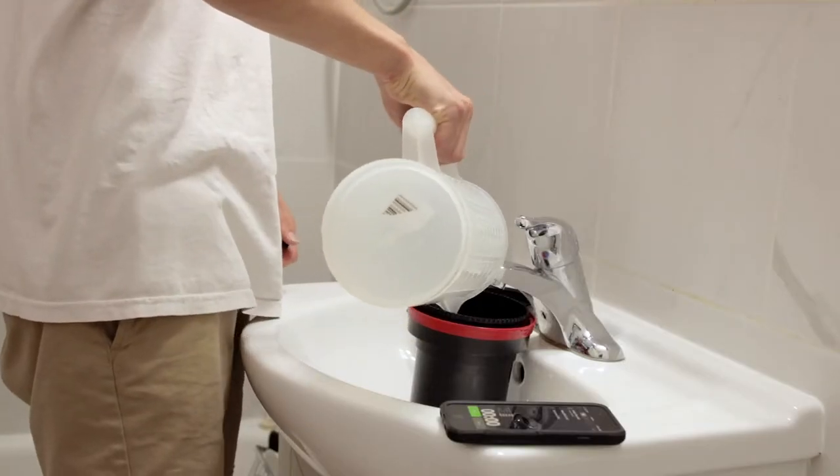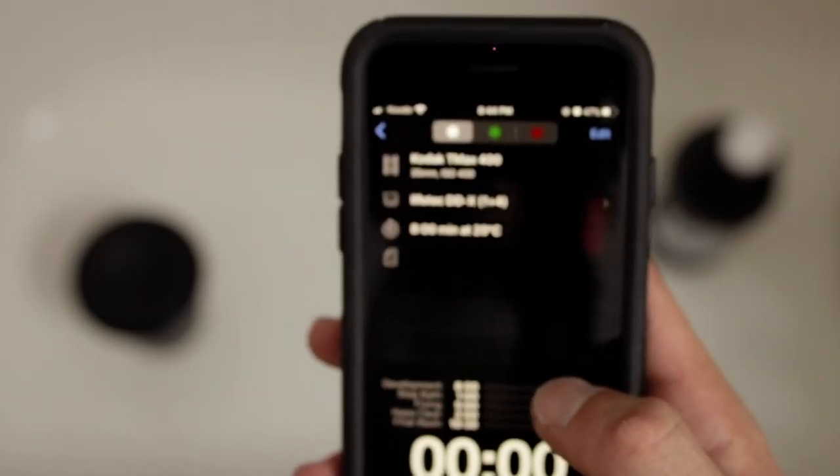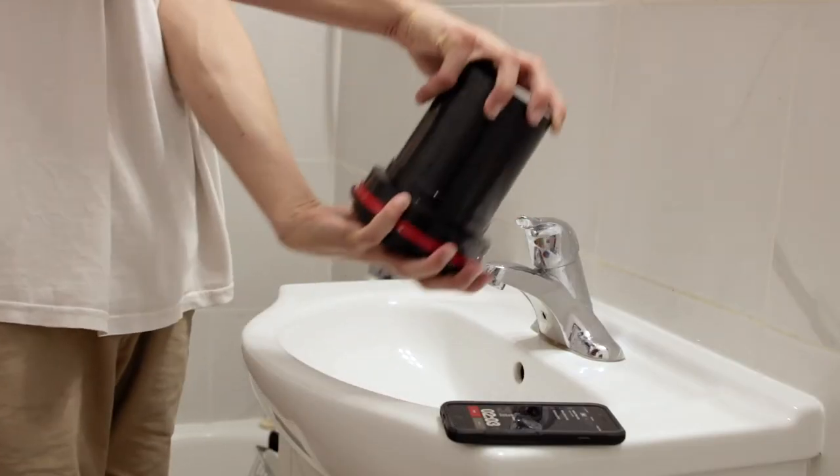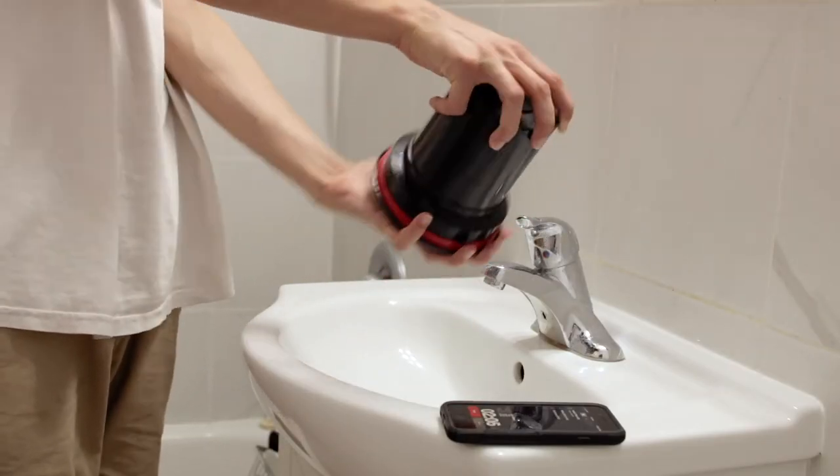The pre-wash is completely optional — a lot of film photographers don't use one, but I choose to because I've gotten the best results with it. The next step is to pour your developer into the developing tank and start your timer. As soon as the developer is in, agitate continuously for the first full minute, then let it sit for a minute, and agitate three times every minute for the remainder of the development time.